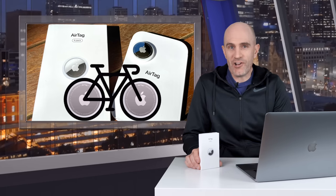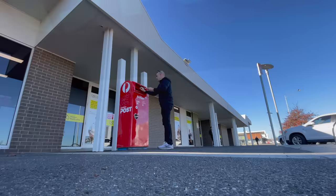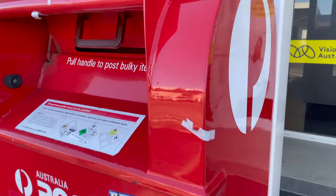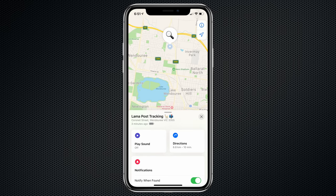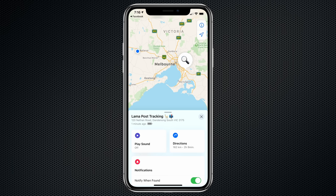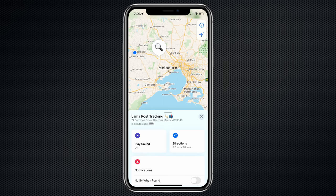My own testing — I placed one of these in a public park and I was getting updates on its location every eight minutes or so as people were walking, running, or driving by. Over the last four weeks I've done a lot more testing. I've tracked cars, I've tracked more bicycles, and I've tracked the local postal service — all with very, very impressive results. If only DHL, UPS, or FedEx had that level of tracking here, that would be brilliant.